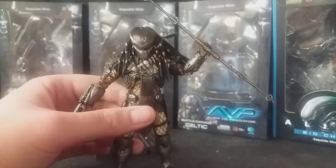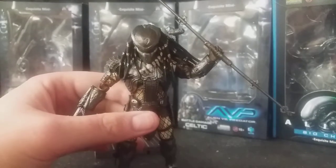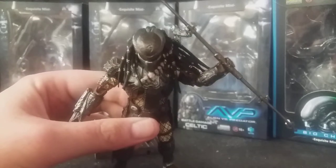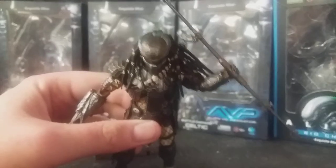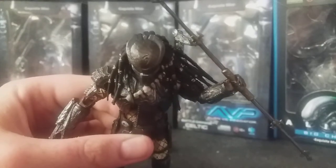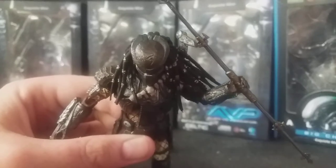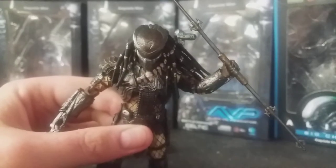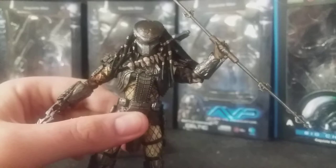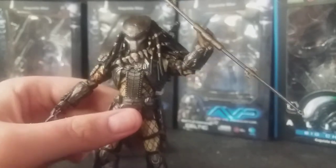This figure is absolutely outstanding — really, really impressive little details. You can see he's got the blooded mark. When Predators kill a Xenomorph for the first time, they become blooded. That's his emblem — you can see the two parts of the Xenomorph there. And of course it goes on his head as well, as well as the Biomask. Really nice touch. They've got this as a blooded version.